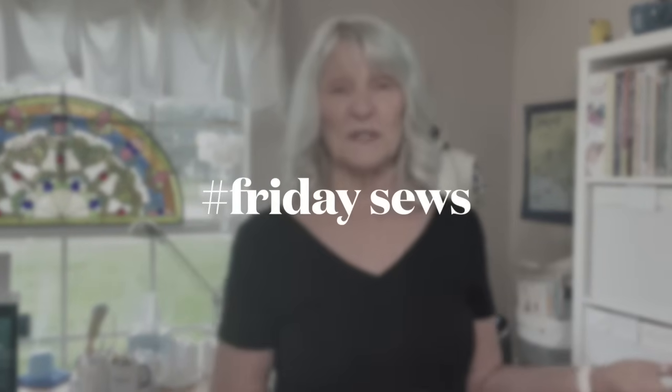Hello, my sewing friends. This is Friday Sews. I'm Jen, and this is Friday Sews, where we talk about sewing in life. Have a look down in the description box — it will tell you all that you ever wanted to know about Friday Sews and everybody that does it. And while you're down there, subscribe, so you don't miss any of my Friday Sews.